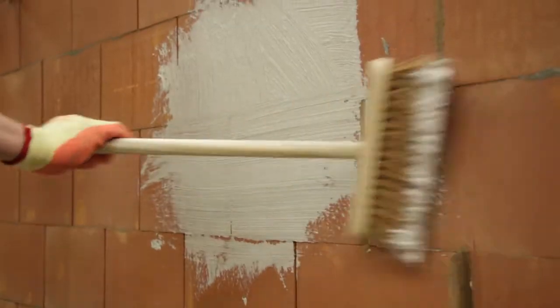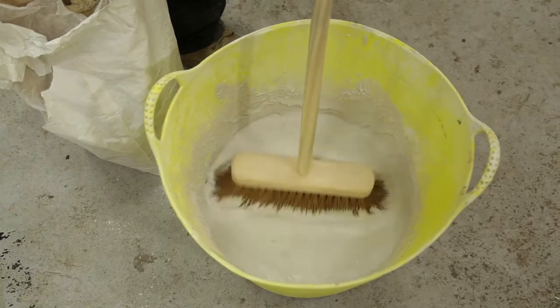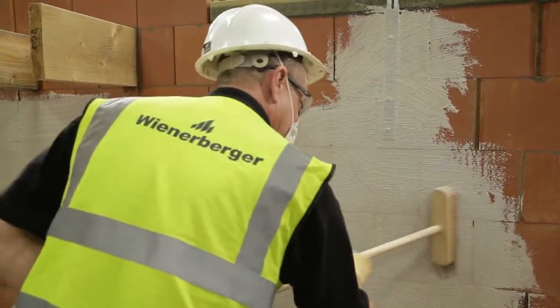Eco Parge is a high performance modern parge coat that has been specifically designed as part of the Porotherm system. It helps to achieve excellent air tightness, optimizing the sound and thermal performance of the system prior to dry lining.